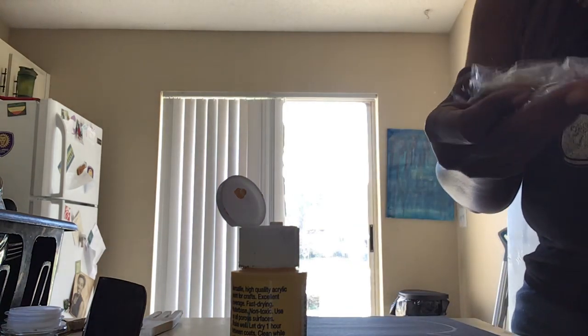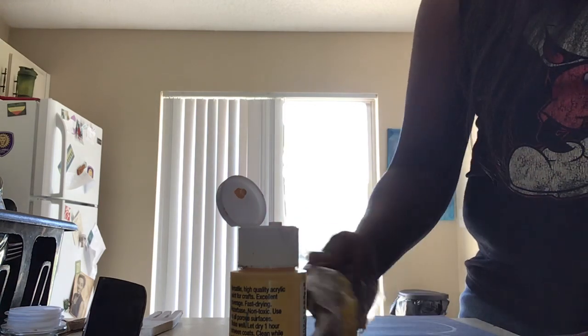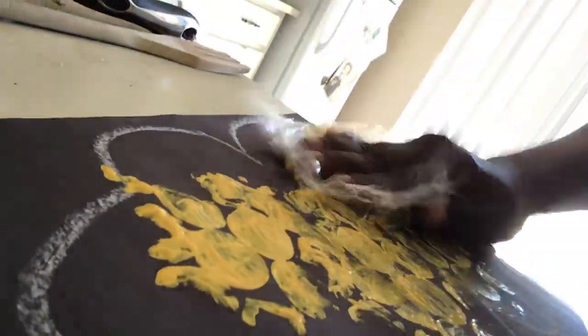You dip the circle part of the bubble wrap into the paint and then you dab it and paint with it, so it makes little honeycomb shapes.